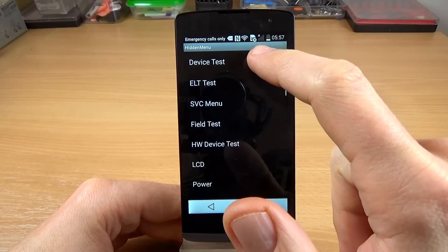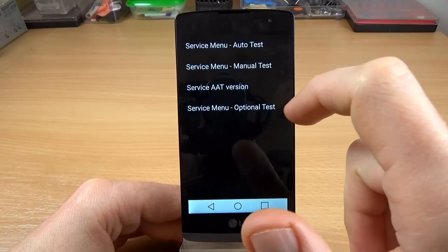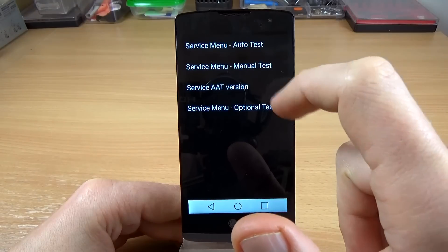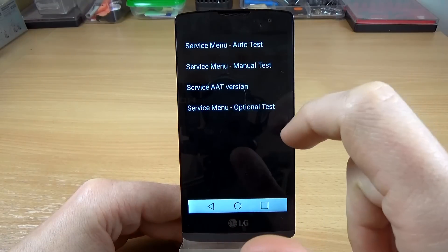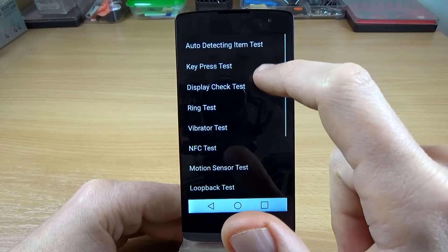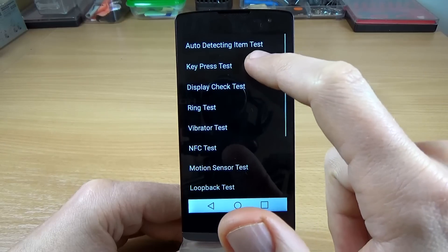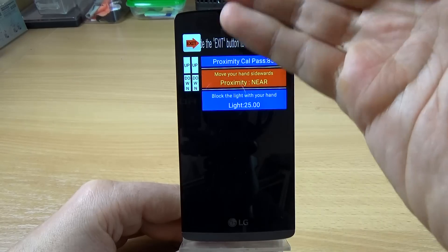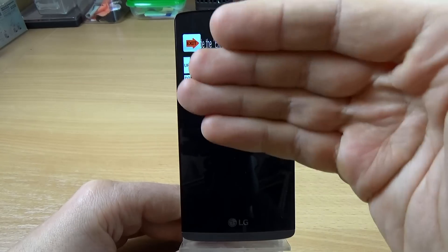The first option we have is the device test, and we have here an auto test, manual test, and some optional tests. Let's go to manual test — we have here a key press test.